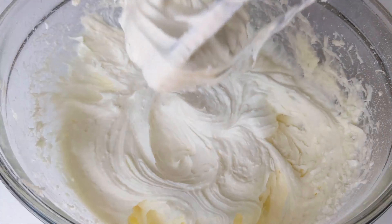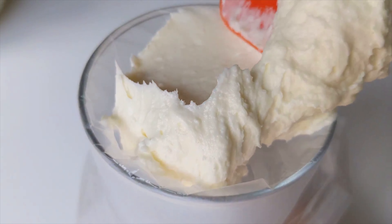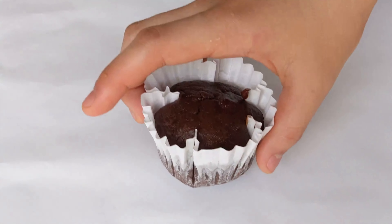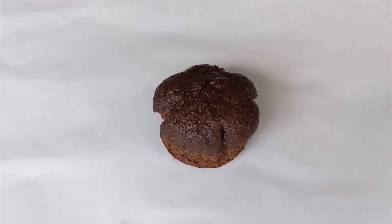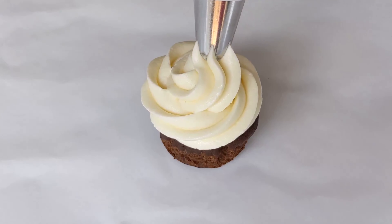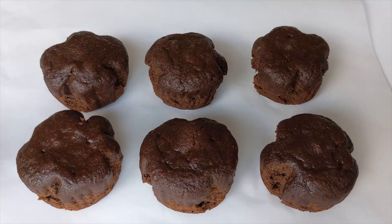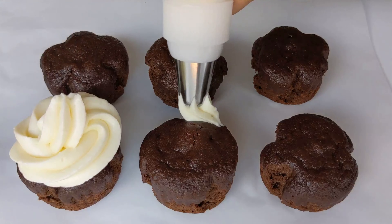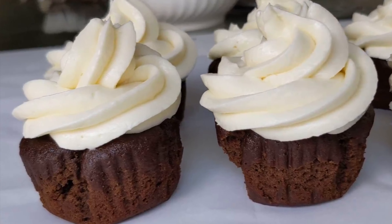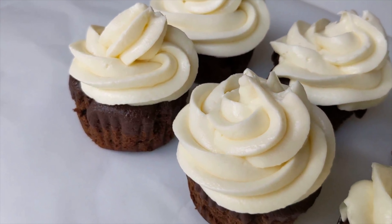I'm adding the frosting into a piping bag to make it have a better finish when I put it onto the muffins. Once the cupcakes are completely cool, you can add the cream cheese frosting. There are many ways you can pipe it on, but I prefer starting from one side and just making a swirly cone shape. I find that the cream cheese frosting perfectly balances with the chocolate muffins, and the best part is that you can barely taste the chickpeas. And now, the cupcakes are done!